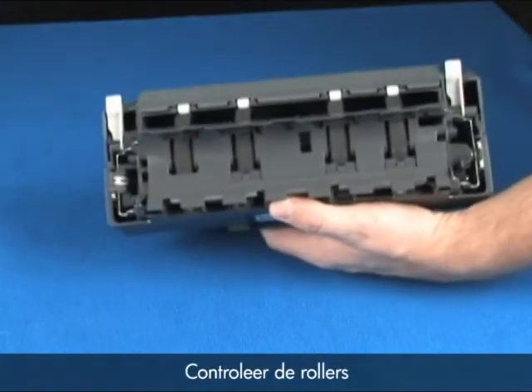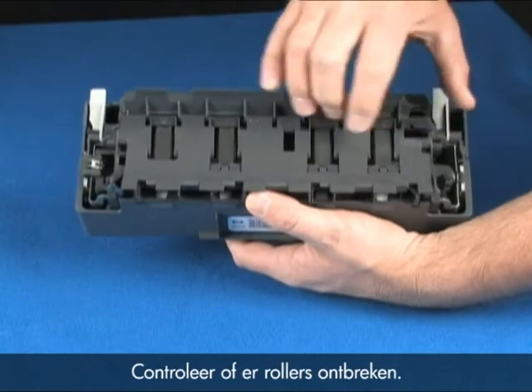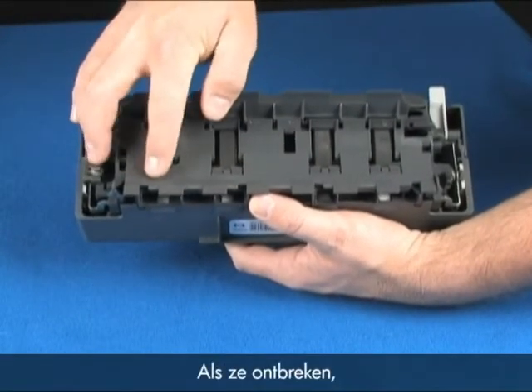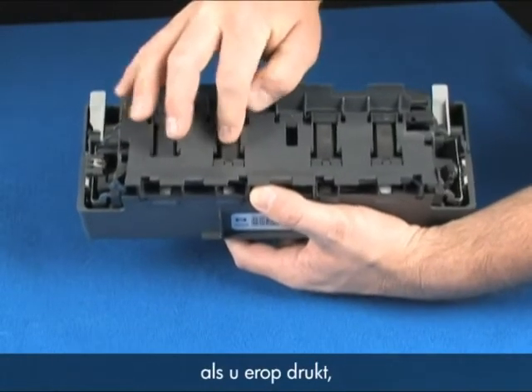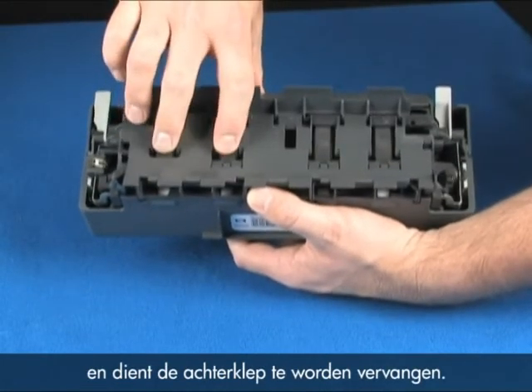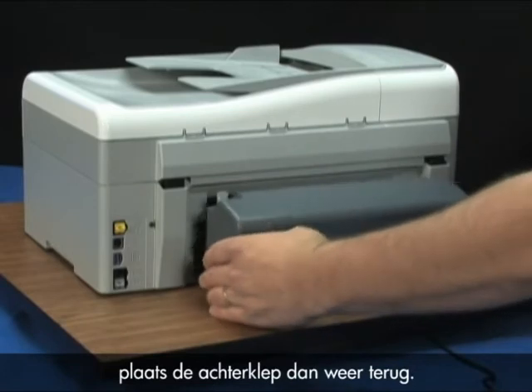While you have the rear door removed, check the rollers on the door. Check for any missing rollers — they should roll freely and feel springy. If they are missing, locked up, or don't roll freely or have some give when you push on them, they can cause the paper to jam and the rear door should be replaced. Once all the paper is removed, reinstall the rear door.